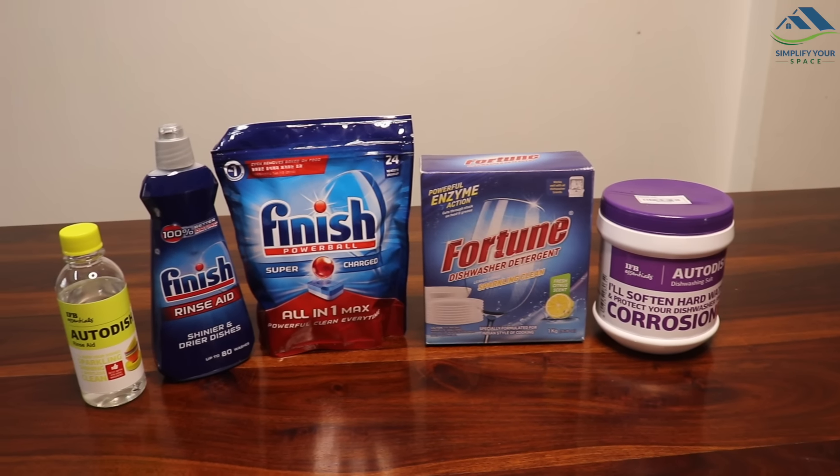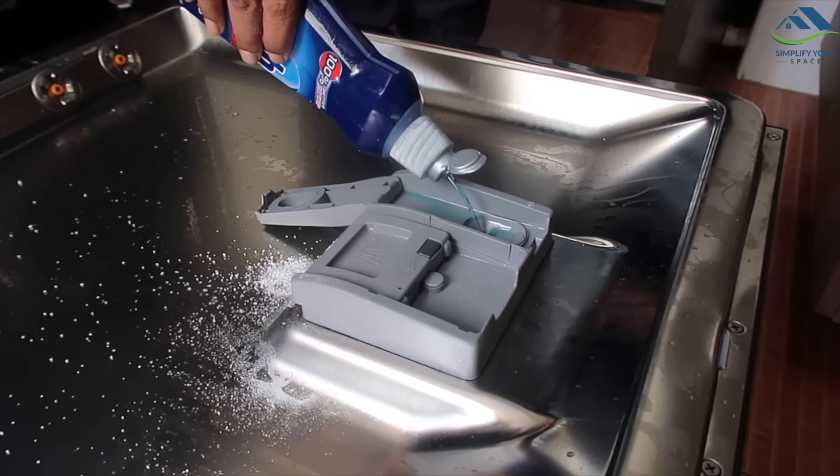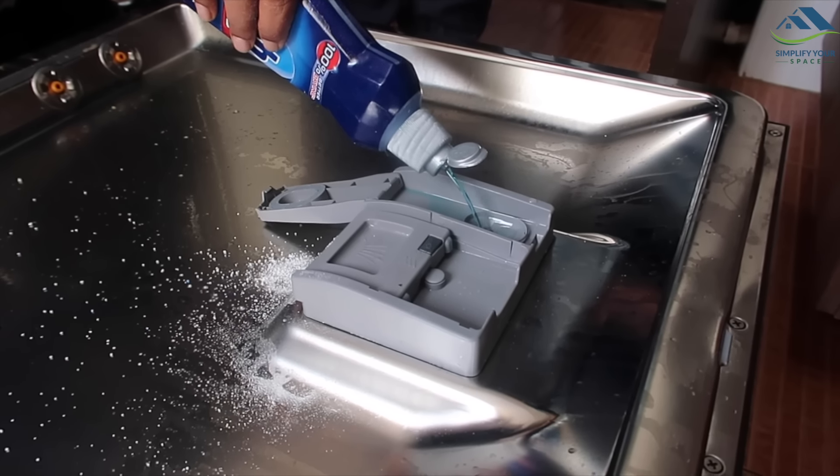Additionally, there is also some cost to run in terms of electricity and cleaning agents, which are slightly premium compared to regular cleaning agents. If one pays one thousand for manual dish cleaning, you can recover the machine cost in about five to seven years of time.